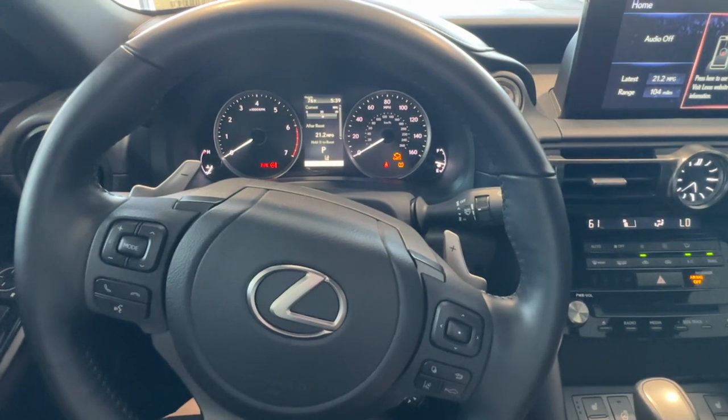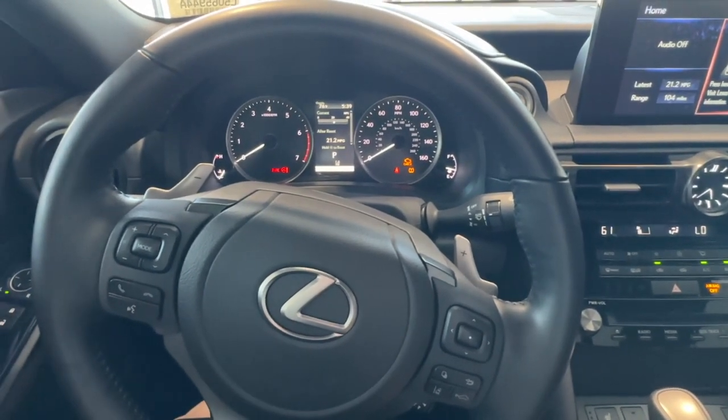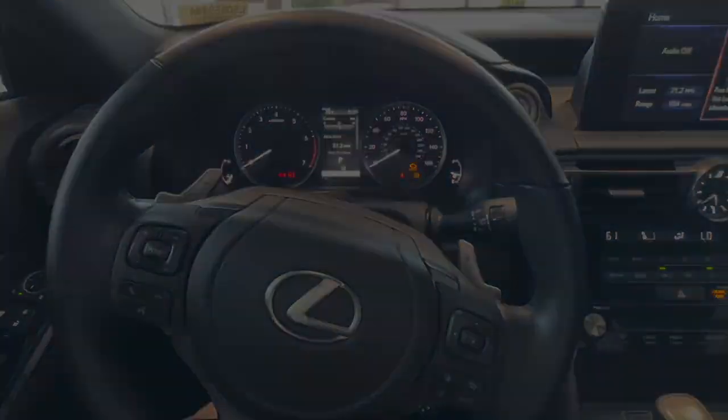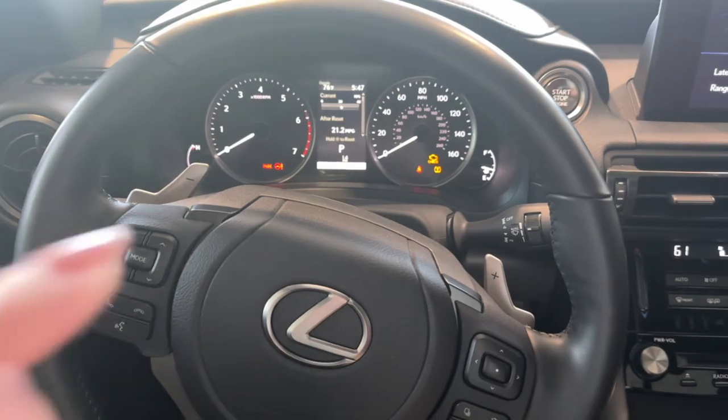Hi everyone, my name is Tessa with Lexus of Orangeburg Technology, and today I'll be showing you how to find the setting for your blind spot monitors.